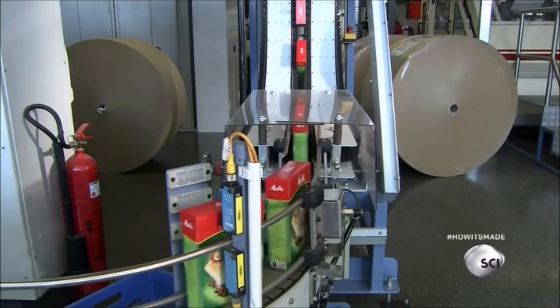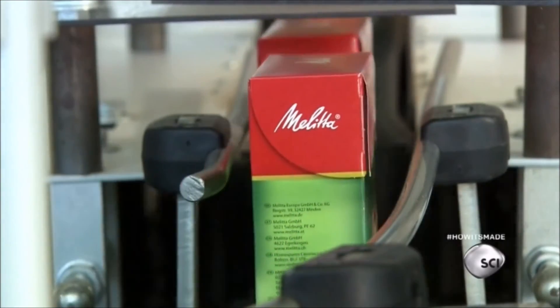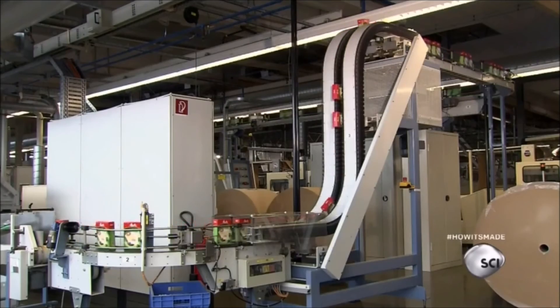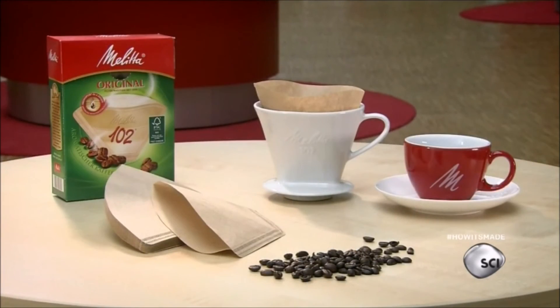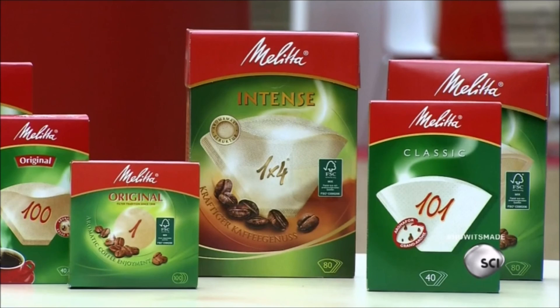This factory produces a few different types of filters. How the cellulose is processed in the pulper determines how the filter will perform. For example, the factory processes cellulose finely to make filters designed to brew strong coffee. Fine cellulose produces paper that drains slowly, keeping the water and coffee grounds together longer, resulting in a stronger flavor.